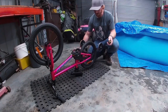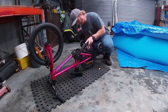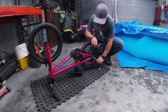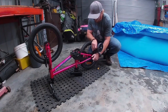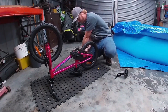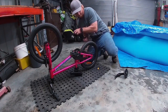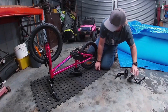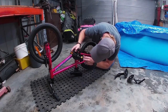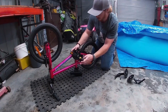Let's start by getting these training wheels out of the way and pulling the rear wheel out. I'm just going to get the training wheels out of the way so we can get the wheel off.